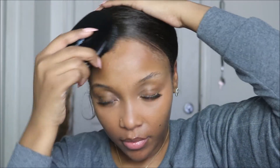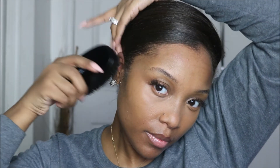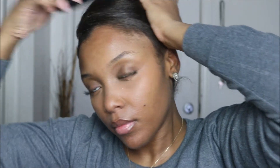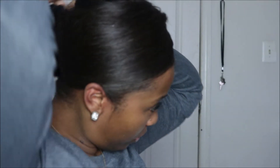My last secret to get the most effective and flawless wrap: I'm taking a small bristle brush — it can be hard or soft, but I find that soft works best. This will solidify everything and keep everything as smooth as possible so that once you get up in the morning your hair looks flawless.